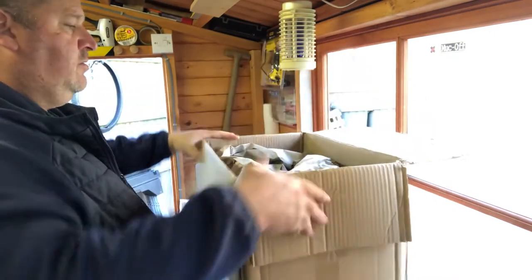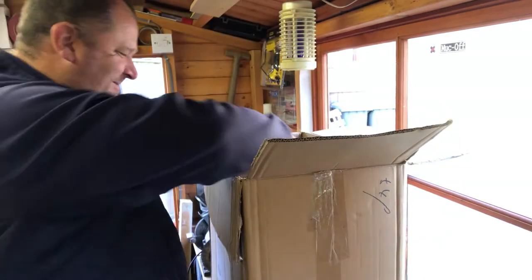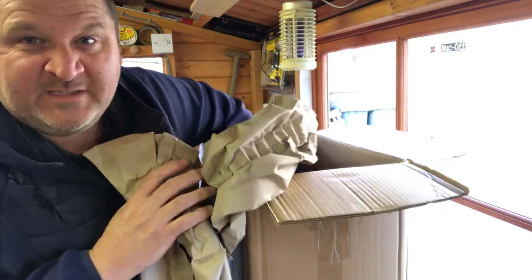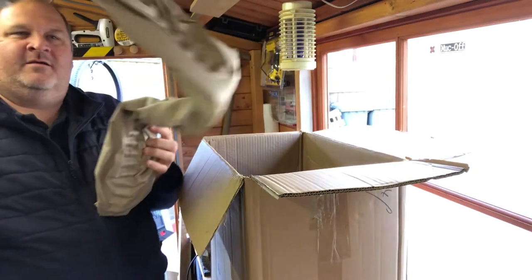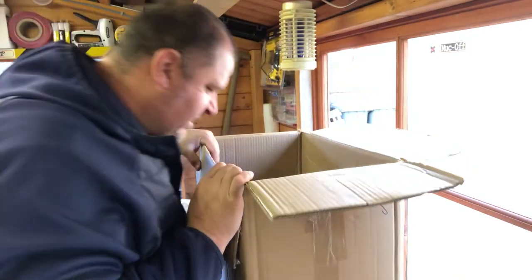I don't remember buying all this paper. They've only half-filled the world's biggest box and it's two-thirds full of packing paper. I probably shouldn't be saying that as a woodworker, should I?